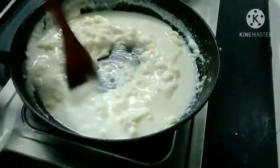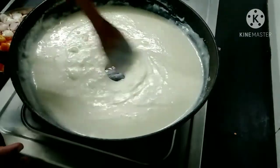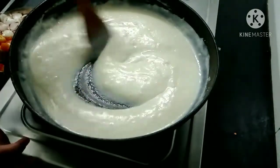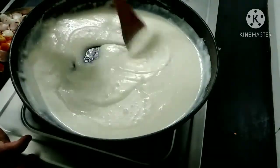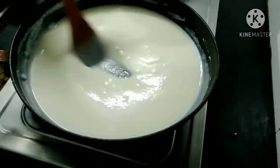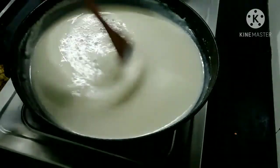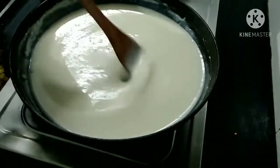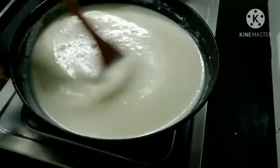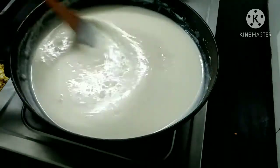I will mix the sauce into the pasta and mix the sauce well. We will continue to mix the sauce. I will add salt to this.